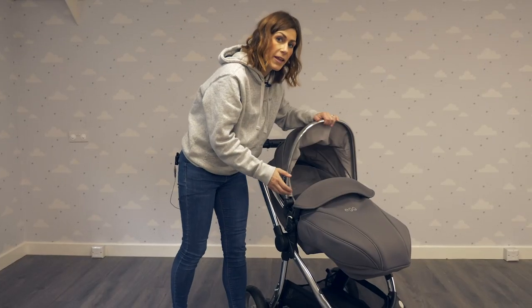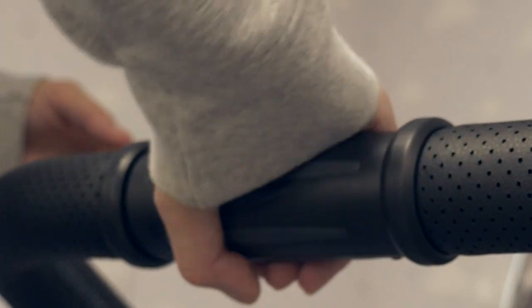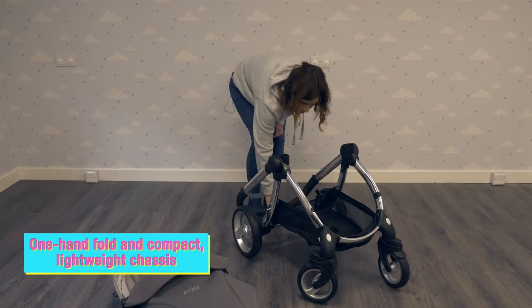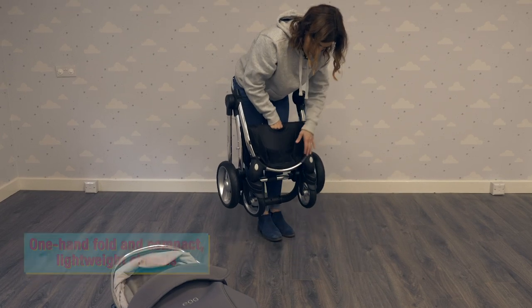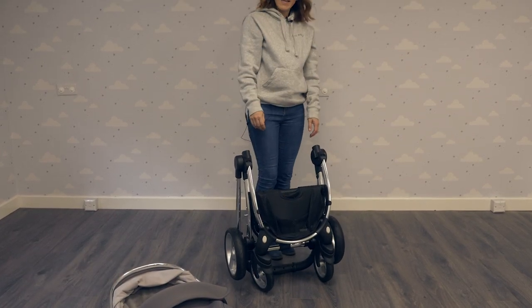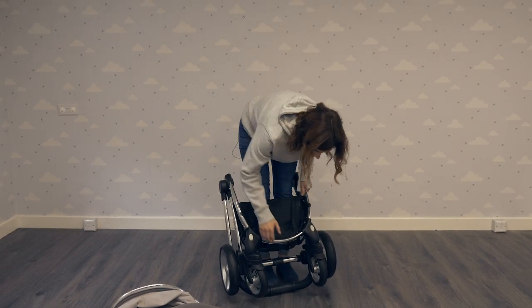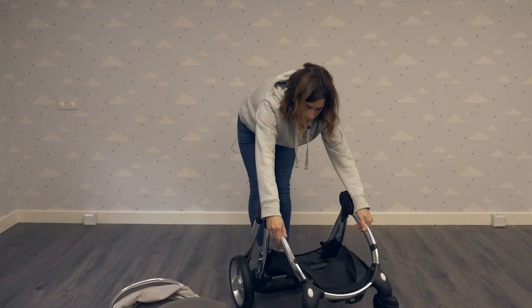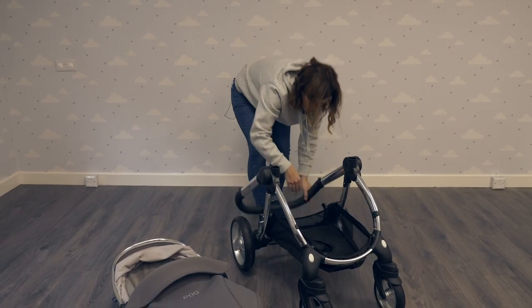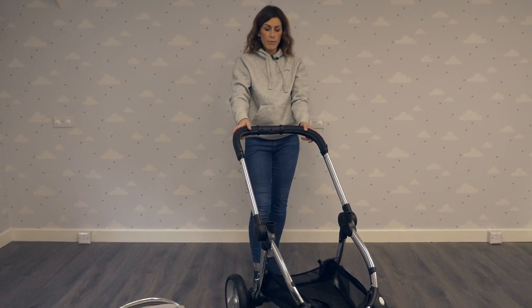To fold the pushchair, simply remove the seat unit, twist this part of the handle towards you, then pull up on the central part and it will lock — and it's freestanding, which is really handy. To unlock it, there's a little lock here which just needs to be pulled off. Open the wheels and then pull the handle up. It's really easy and simple if you're in and out of the car or in and out of the house.